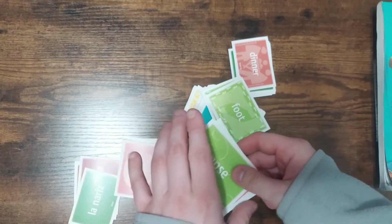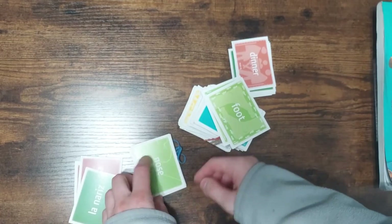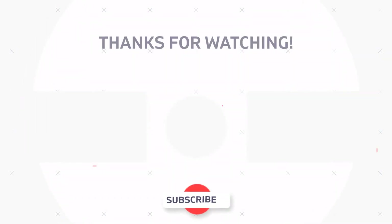Let me know in the comments what you love to use for Spanish for your kids — let's get a good list of resources going. Please like and subscribe, and I'll see you next time. Bye.